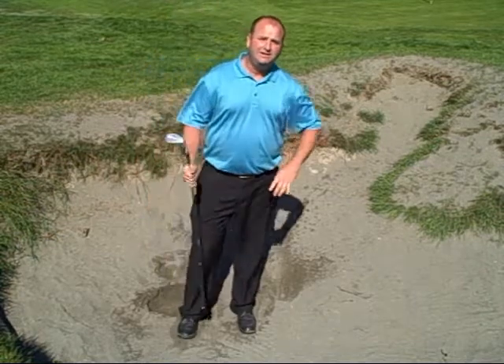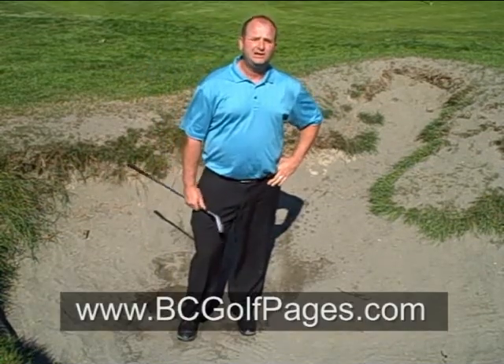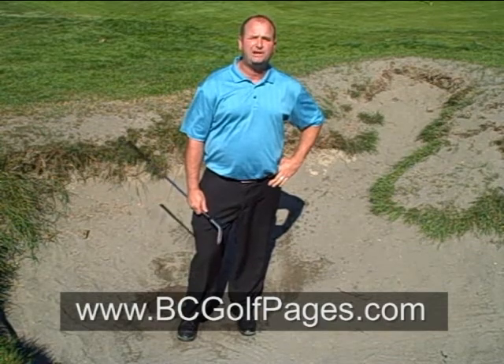I'm Grant Gray, teaching golf professional at Tawasson Golf & Country Club. You can get more tips at bcgolfpages.com.